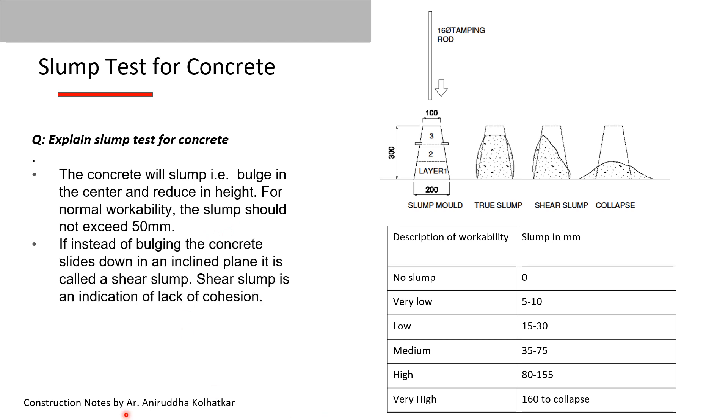If instead of bulging, the concrete slides down in an inclined plane, it is called a shear slump, which is an indication of lack of cohesion. A total collapse of the concrete means it is not of the correct workability and the mix may have to be revised.